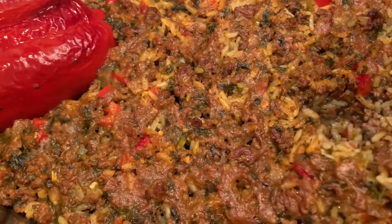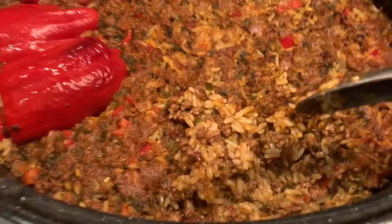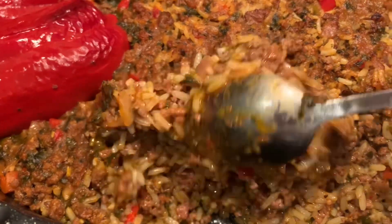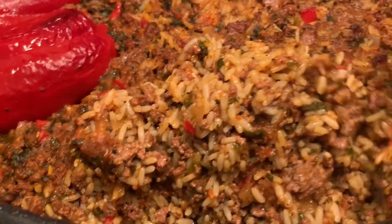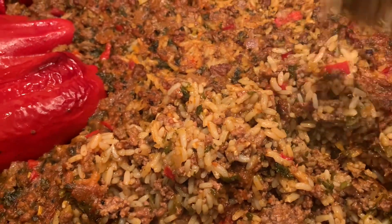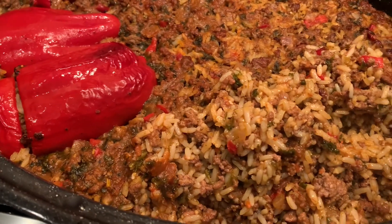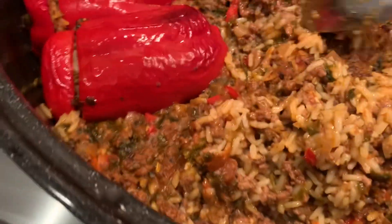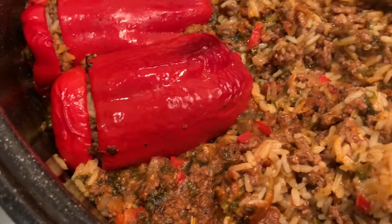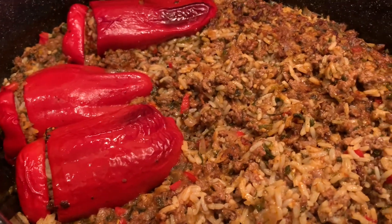So look at that! The rice is not overdone either. Enjoy — always eat it in good health. You can have it with sour cream or yogurt on the side. Always eat it in good health. Don't forget to subscribe and God bless.